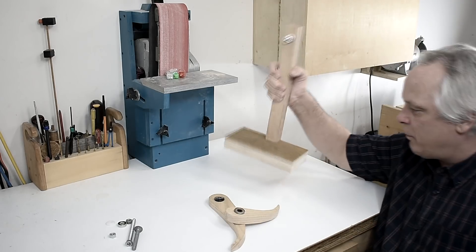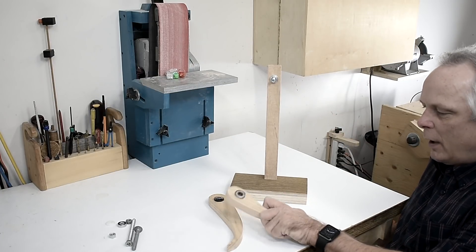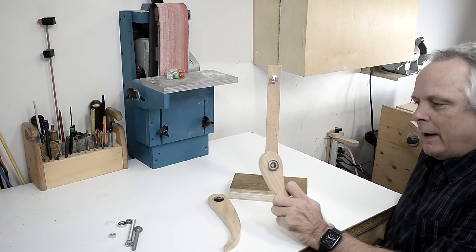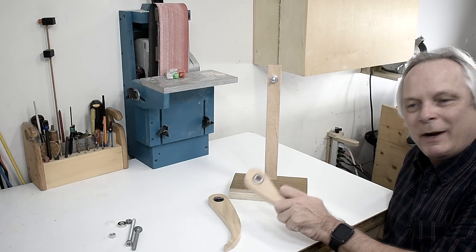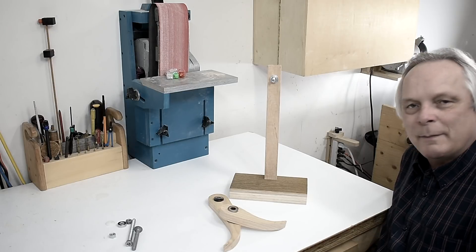The base is complete — it has a good weight to it — and I have the two arms ready. I just have to put in the bearings and then put everything together with some nuts and bolts.